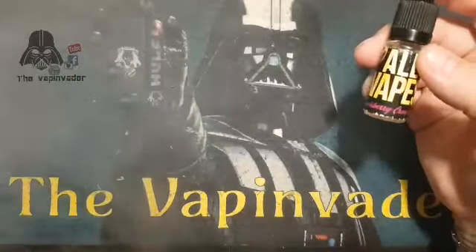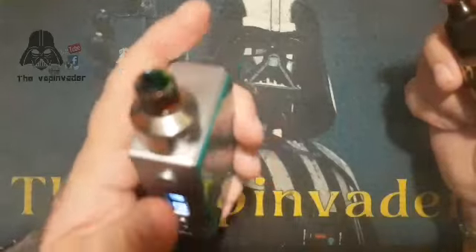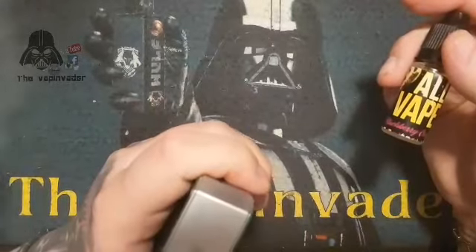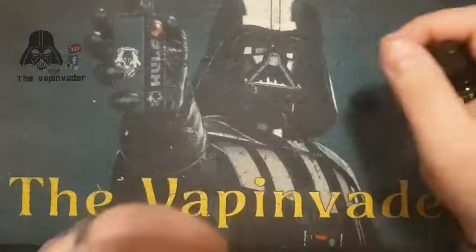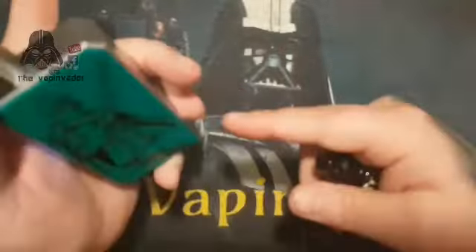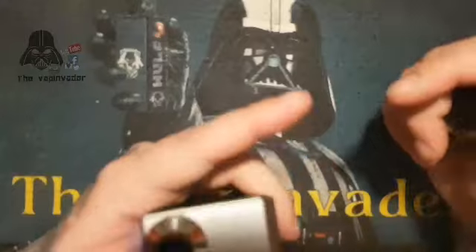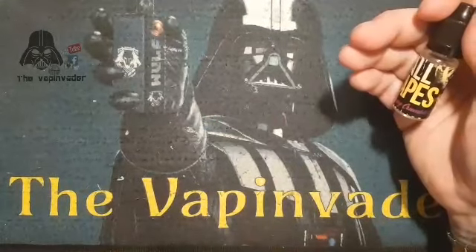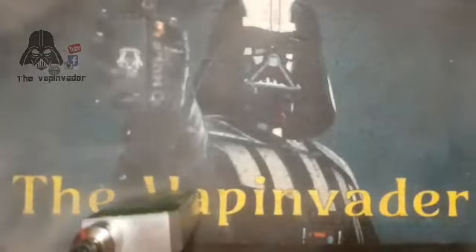Oh, I like that one. Still recovering from a bit of flu, but that one — wow. I wouldn't say tangy exactly; I'd say it's quite mouthwatering. With tangy I don't always get sour — this doesn't taste tangy to me, it tastes like a really nice fruity blackberry and the crumble's just right. It's not too overpowering. I like that one, I'll definitely remember that one.